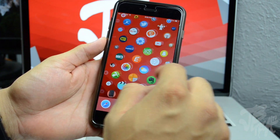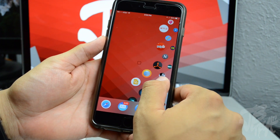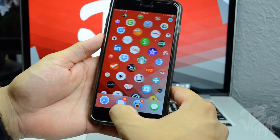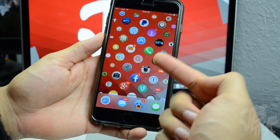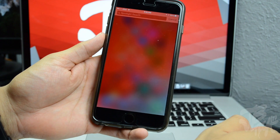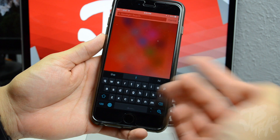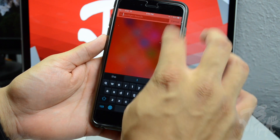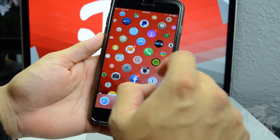You can simply scroll through all of your icons and it gives you an idea of what the Apple Watch is going to look like or how you'll be able to interact with it. If I hit the home button it's going to center me to the middle of all your icons. You'll notice that Spotlight search is available, so you'll be able to search for an application or something on the web.